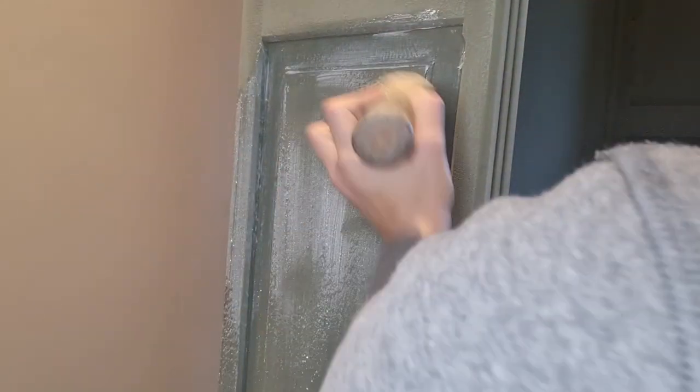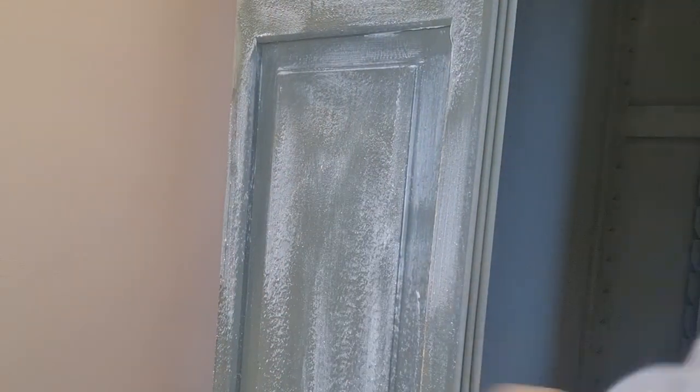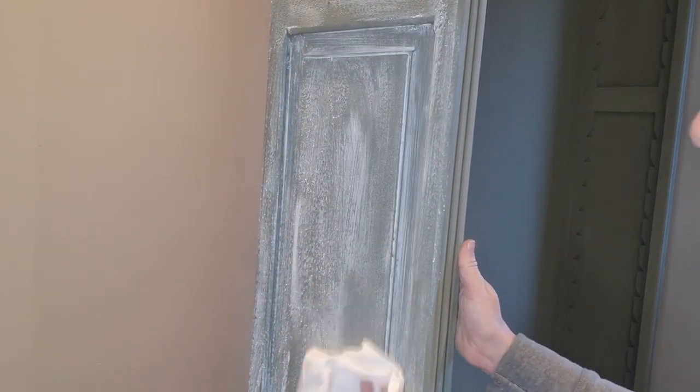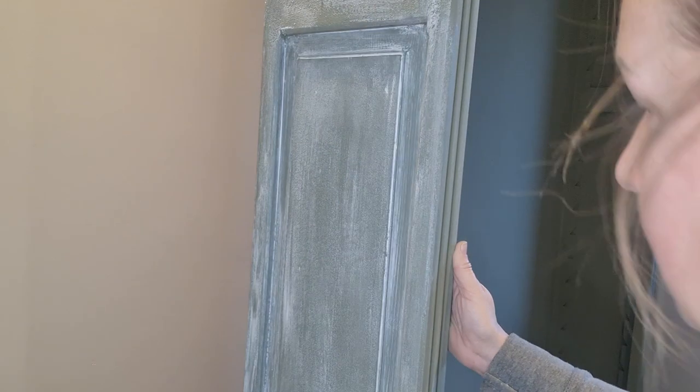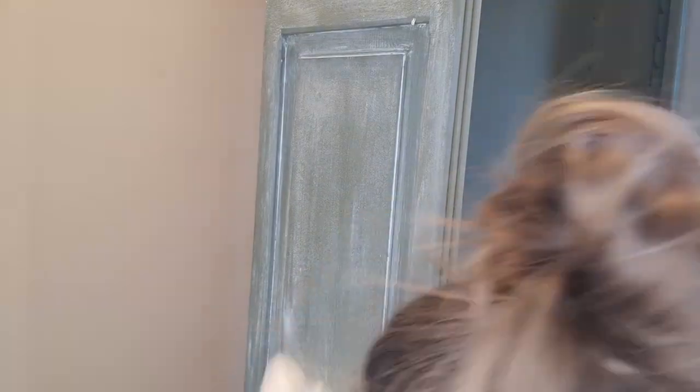As most of you probably know, when you use a colored wax it's advised to apply a coat of clear wax first, wipe away the excess, and then apply the colored wax. For white wax you can skip this step - it can go directly onto the painted furniture. However, if you're a beginner or it's your first time using white wax, it's still a good idea to apply clear wax first, because it will help you move the white wax around and make it much easier to get an even result.